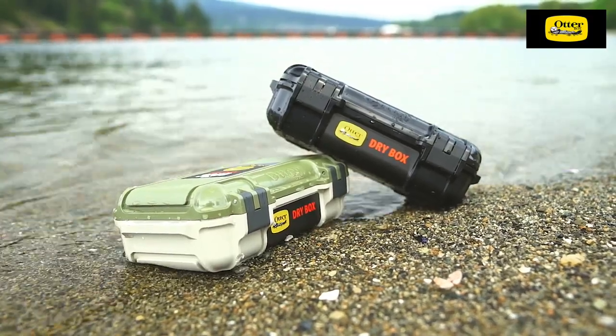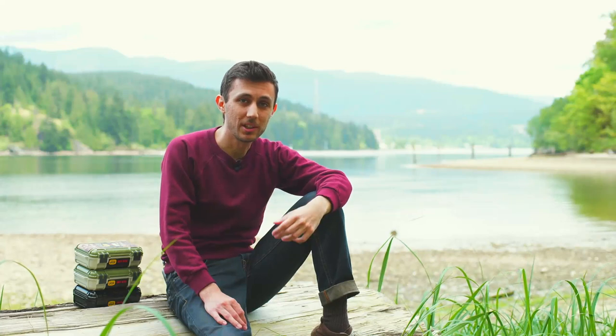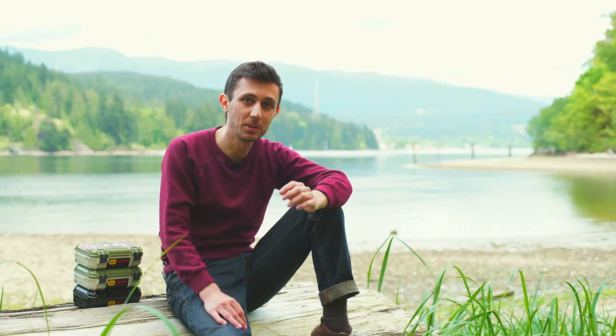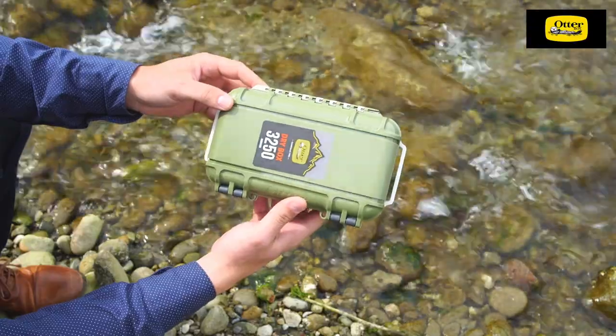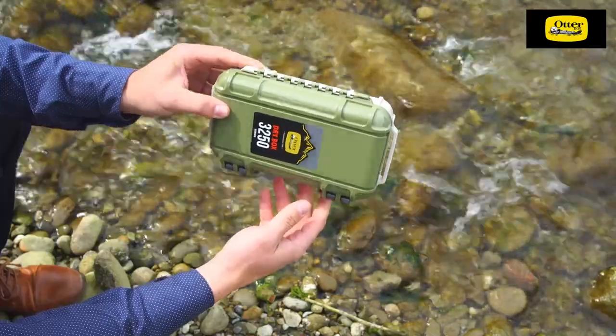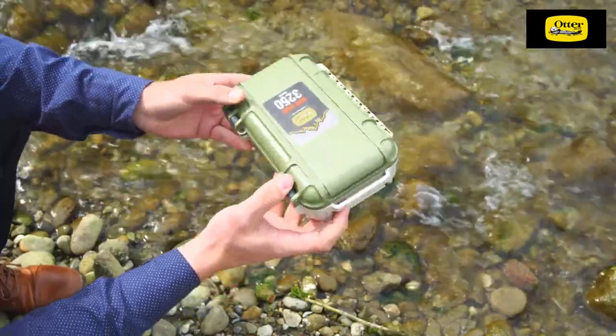As you may know, AutoBox has established its name with DryBoxes — the category-defining products that are able to keep your small valuables dry and safe in the most challenging conditions. The DryBox 3250 is AutoBox's modern take on the legendary series with a refined yet rugged polycarbonate construction.